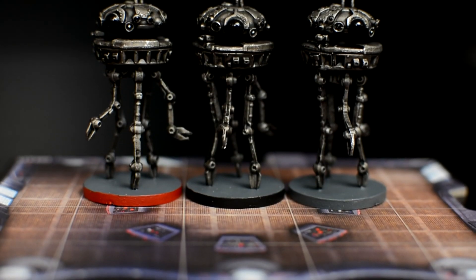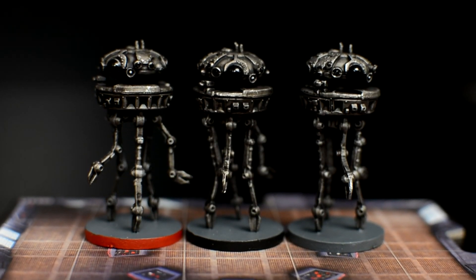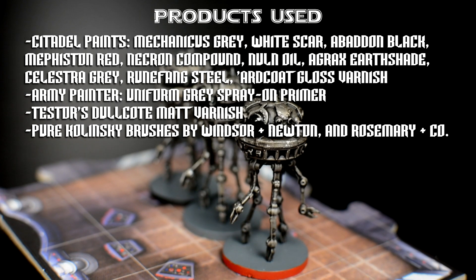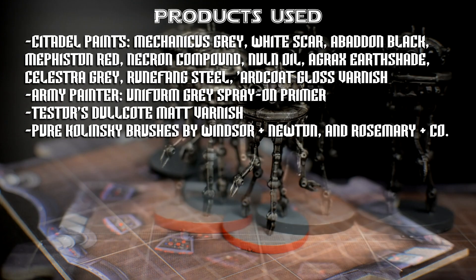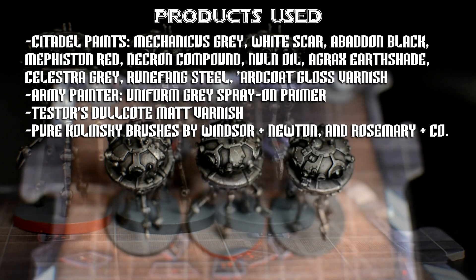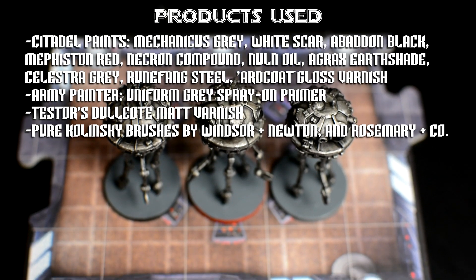These droids are now complete. This brings our tutorial to an end. Thank you once again for watching and for your ongoing support of this series. Look out for further episodes in the coming weeks as we continue painting miniatures from Star Wars Imperial Assault. Happy painting.